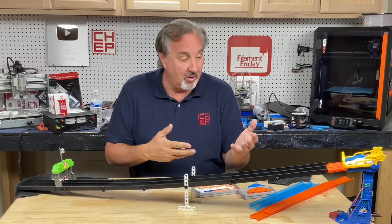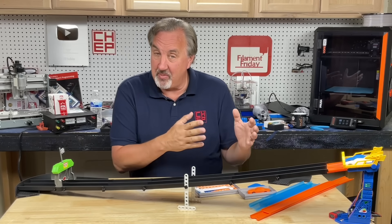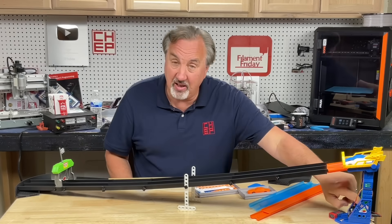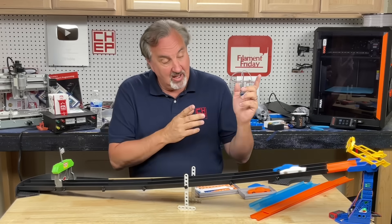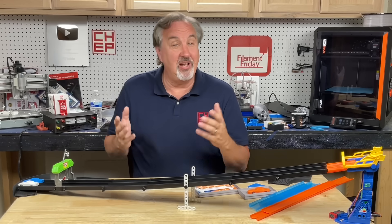$5 at a dollar store. But I needed to add electronics, so I made a video showing how I made electronics so they could just press a button. It would go red, yellow, green, and then the cars would race, and they loved it.